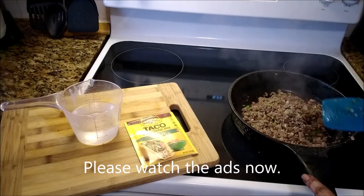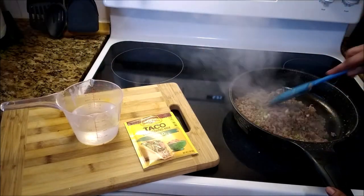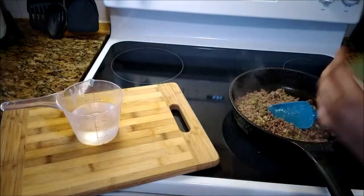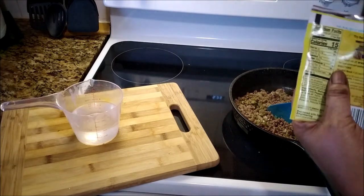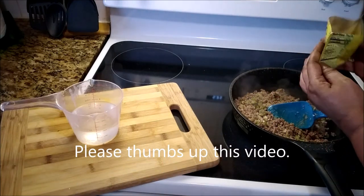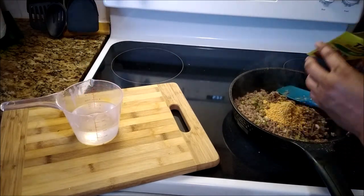After simmering that for a minute or so, I am going to add the taco seasoning mix. And of course it is mild because I don't like pepper or spice. So this is a mild one. This is what makes it tacos — this is the seasoning. Try something different this week, please. They will love it.